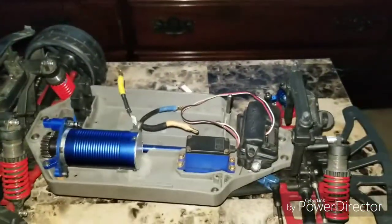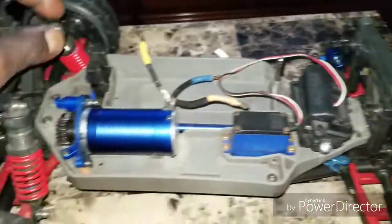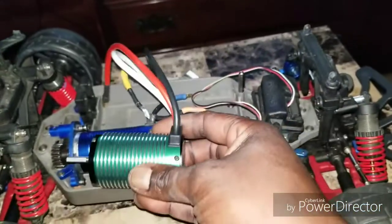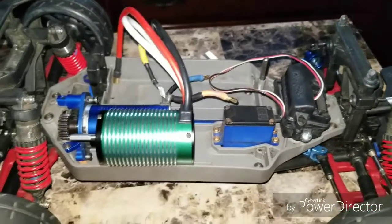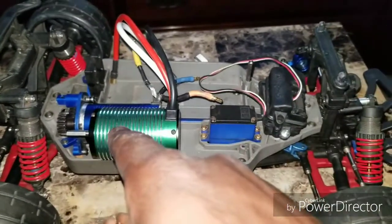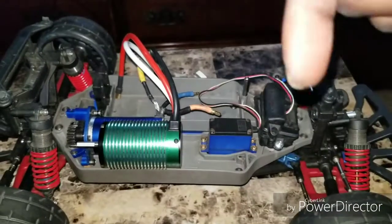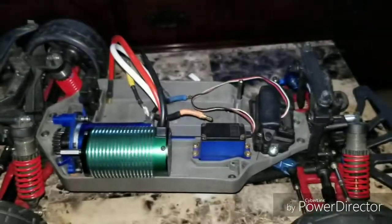I'm gonna crack the hood and show you guys what's going on underneath — not too much, she's still torn down for repairs. This motor is coming out, different gears and everything. This new motor here is gonna take the place of old blue. Old blue's been in almost every project I've built, so that's why I went ahead and got a new motor — want to go a little faster and throw up some better numbers. The challenge I threw out: can you tell me if this is a real Castle motor or a knockoff? Put your answers in the comments. That's all for now — rate, comment, subscribe, give me a thumbs up. Keep RC-ing and keep wrenching, peace.